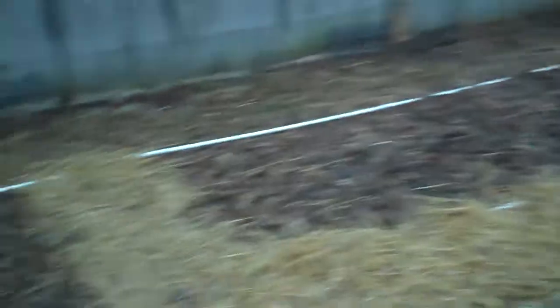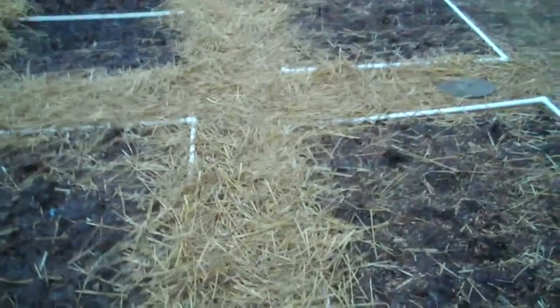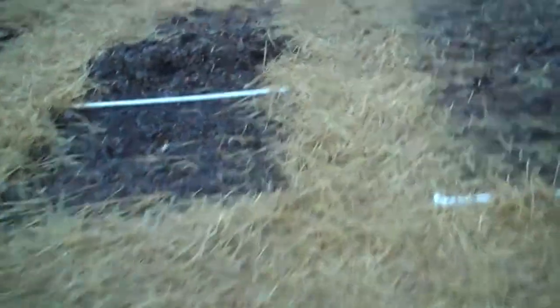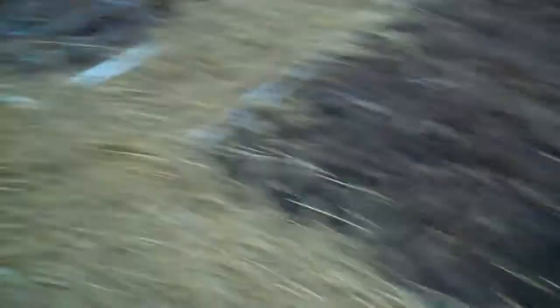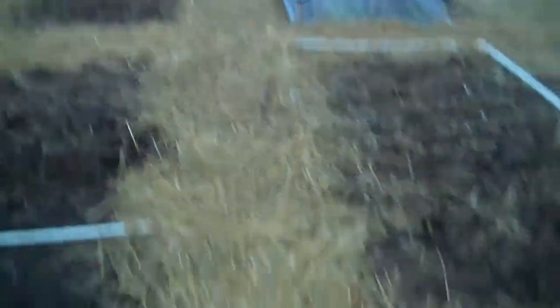This past weekend I assigned the kids some grunt work. Their task was to spread two bales of straw we purchased at a greenhouse for $4 apiece along these paths. And as you can see, they did a pretty good job. The main reason we did this is because the straw will hopefully reduce the amount of mud and dirt and grime we track into the house. It should also suppress any weeds that attempt to rear their ugly heads. This bedding is about three inches thick. It should last most of the season, and if we see the ground, we know we'll need to replenish it.